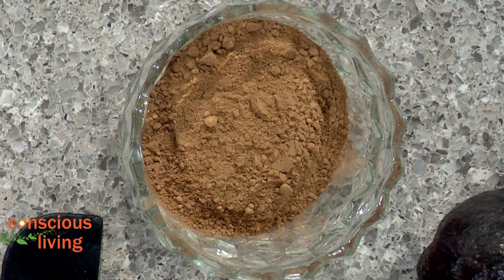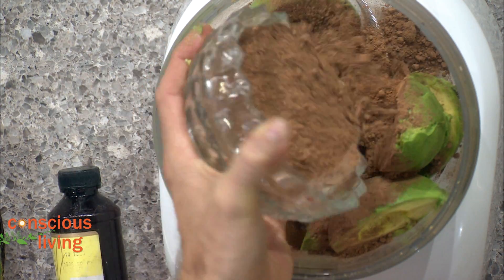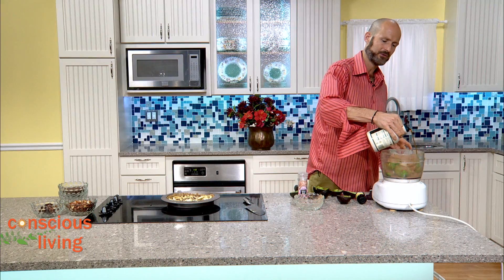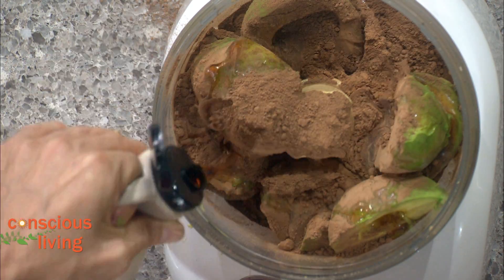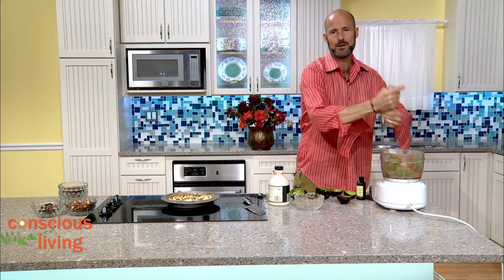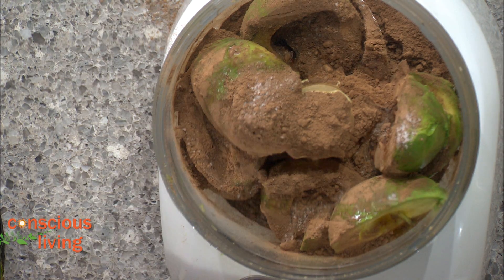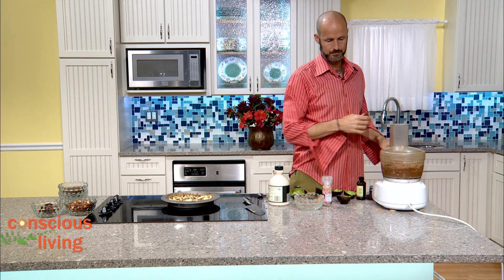Next we're going to add three quarters of a cup of cacao into the food processor, then about a half cup of sweetener. You could use agave or coconut nectar, but I like maple syrup — about a half cup. Then we add one tablespoon of vanilla extract and grind in a little sea salt, maybe a quarter teaspoon or a little less, just to pop up the flavors. Then we blend it and let it run for about three minutes.